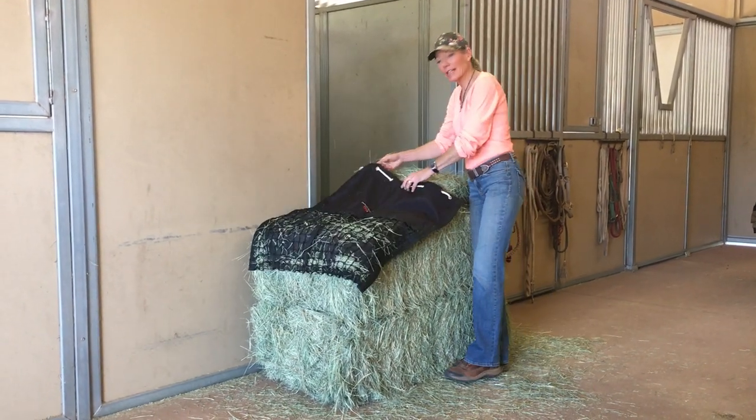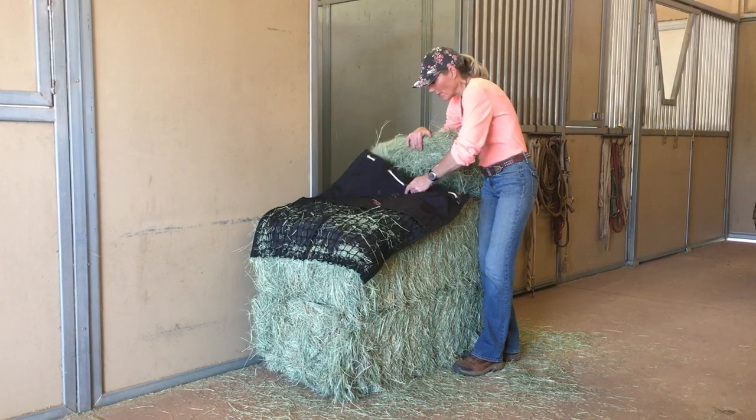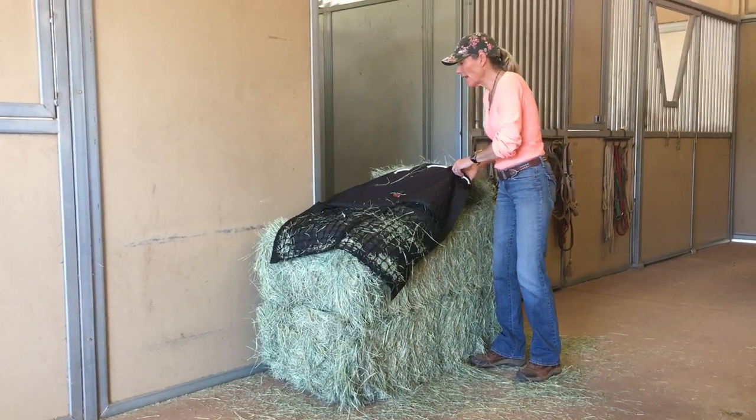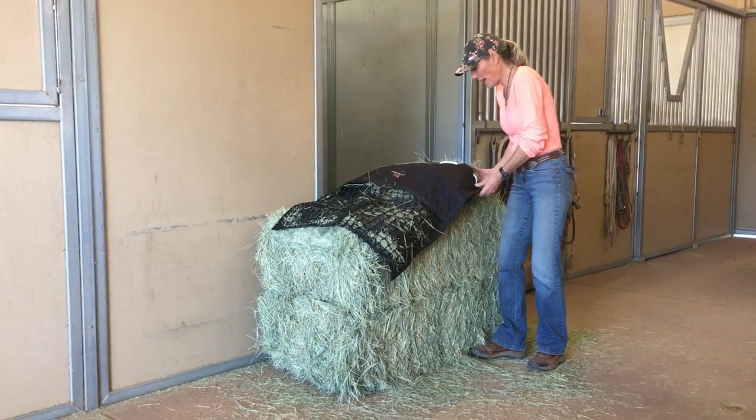To load the bag, we're just gonna lay it flat and you can slide your flake or flakes into the bag. The hanging hay pillow holds right around eight pounds of hay.